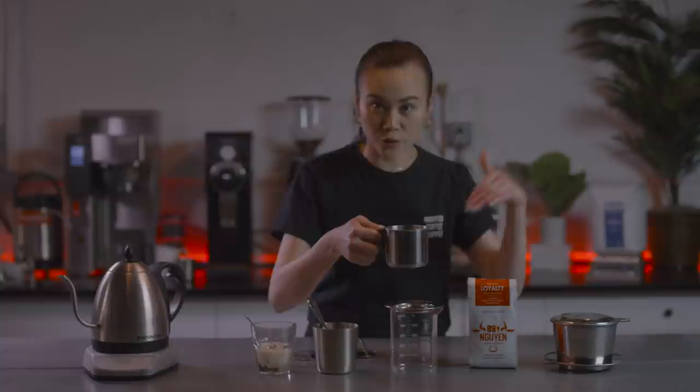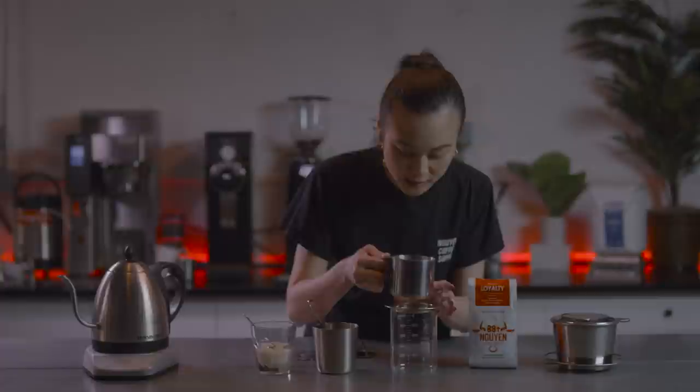When you pour the water in, it's going to equally distribute. If it has little slopes, then all the water is going to go onto one side. This right here is called a gravity press, or a filter press. We like to call it a gravity press, and it goes right on top.